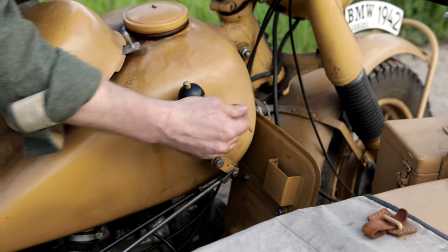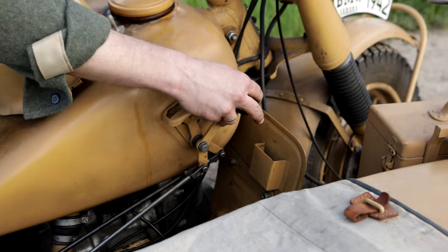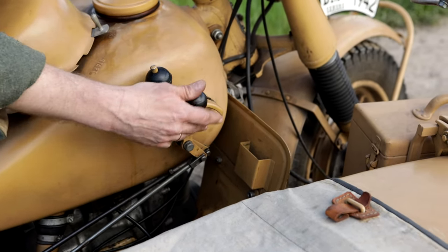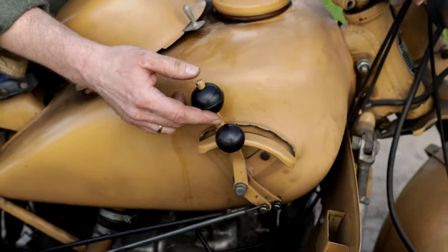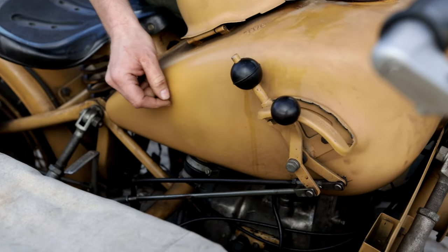This is the console for changing gears. Road gears forward, off-road gears backwards. In road mode you have 4 gears and reverse; in off-road mode you have 3 gears and reverse. To engage reverse, you have to press this button.